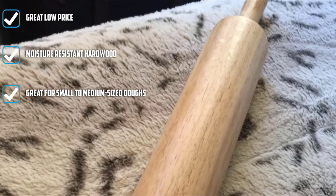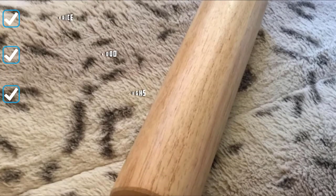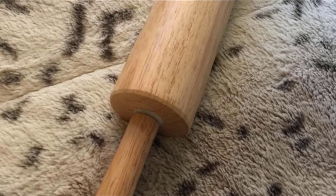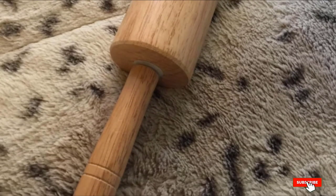The one complaint from customers is that the handles are a bit stiff at first, making it hard to roll until the pin loosens up a bit. But once you've used it a couple of times, the bearings start rolling more smoothly.